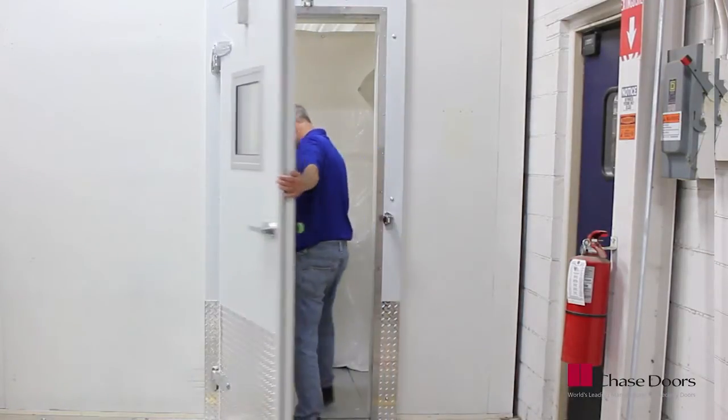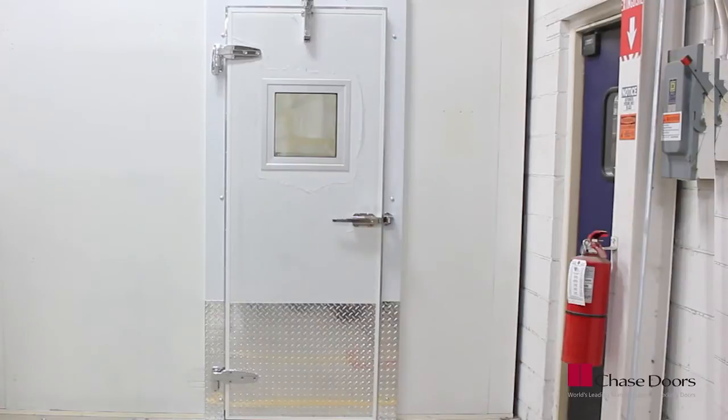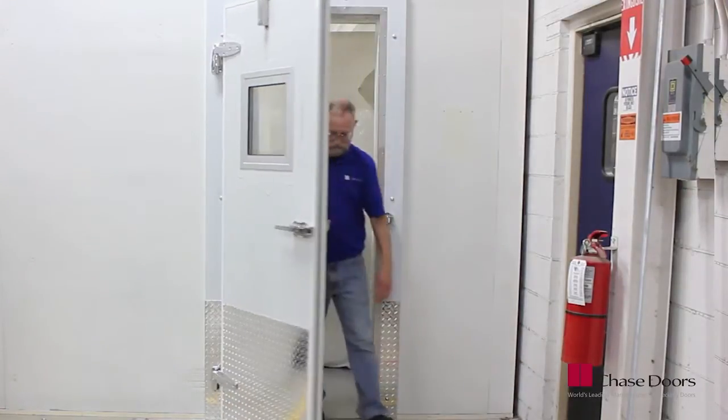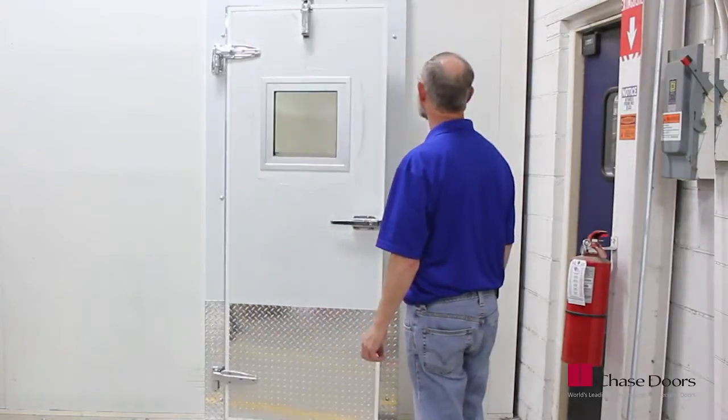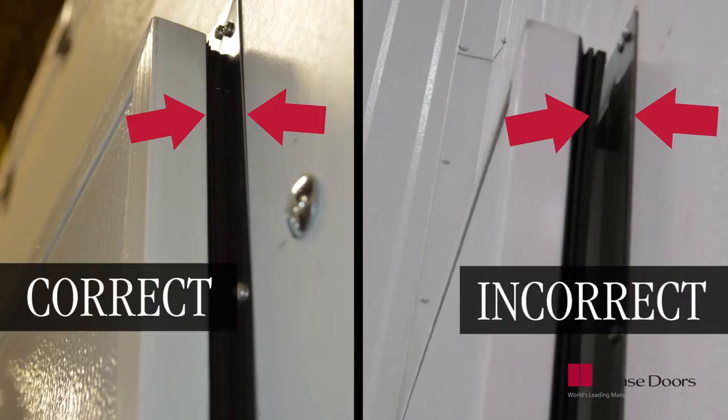Open and close the door several times, making sure that the door operates easily and seals properly. With the door in the closed position, make sure the magnetic gasket provides a positive seal to the casing. If you see any gaps between the door and frame, loosen the fasteners and install shims so that it seals properly.